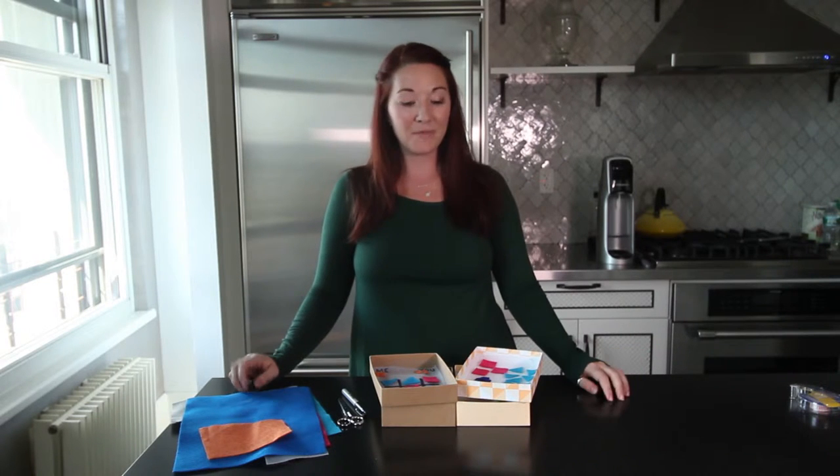Hey everybody, welcome to Craft Corner. Today we're doing a really fun, simple, easy craft that you can do with just a couple of materials. So let's get started.